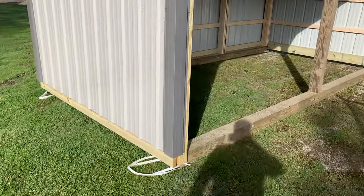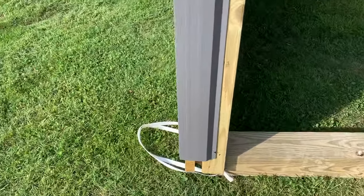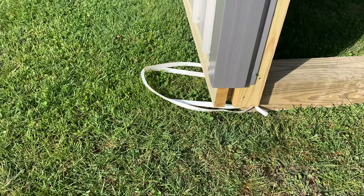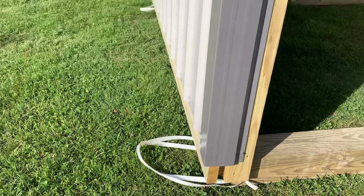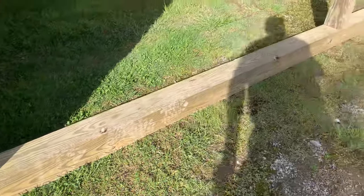Let's take a look at how this is constructed. We put this on skids, so it's portable — you put this on your property and there are going to be no property taxes, which is a big deal. You can move this around in a field or however you want to do that.